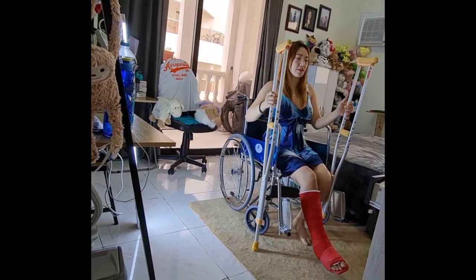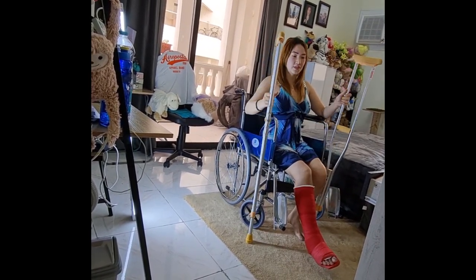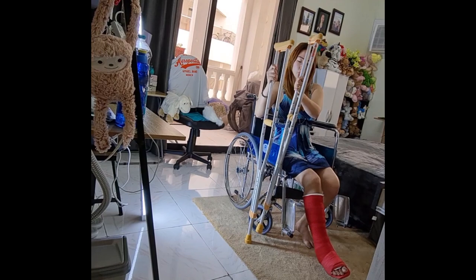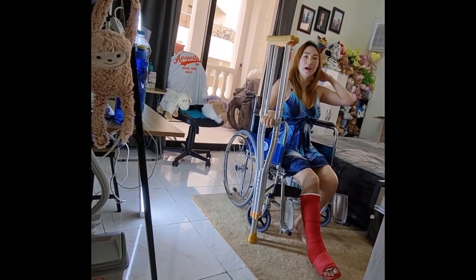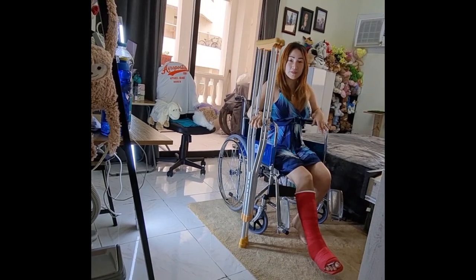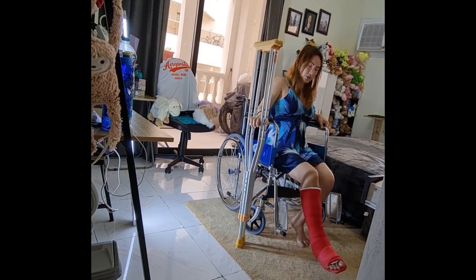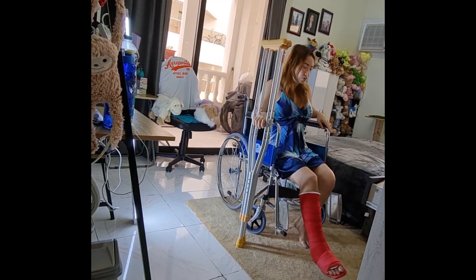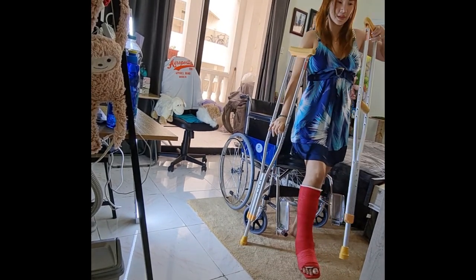If you are sitting in any corner of your house — like in bed or a chair — and the crutches are with you, you can use them like this. If you want to stand straight upward, place the crutch right beside you on the weak side, then with the good side you adjust and slide, and the strong side you push up at the same time — like that.